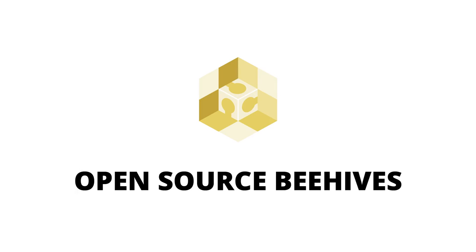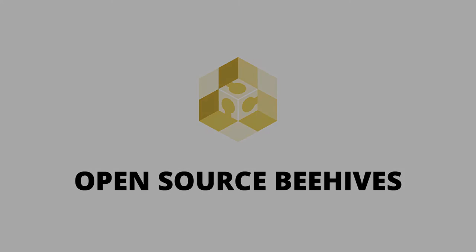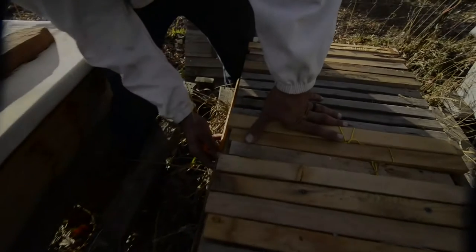We know that throughout the world honeybees are threatened, but we believe we can do something about it and you can help. Through open source collaboration, we can build cooperative solutions to our common problems.